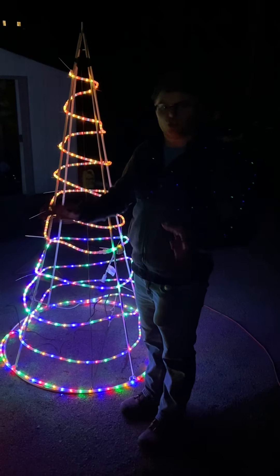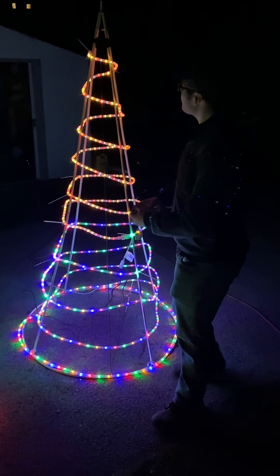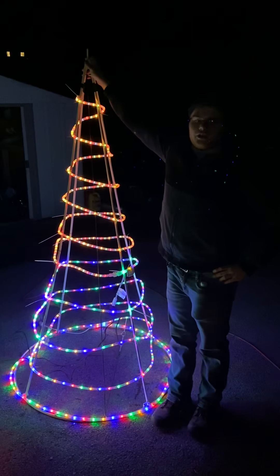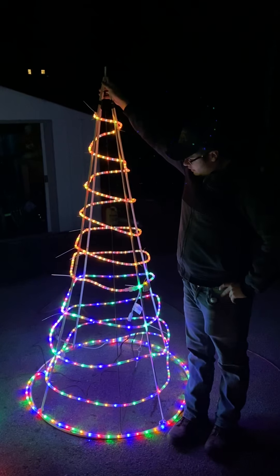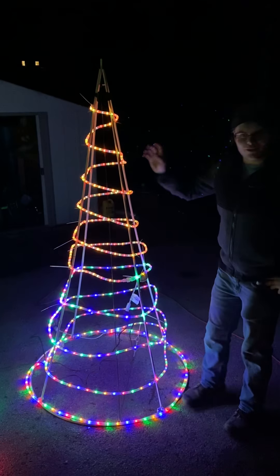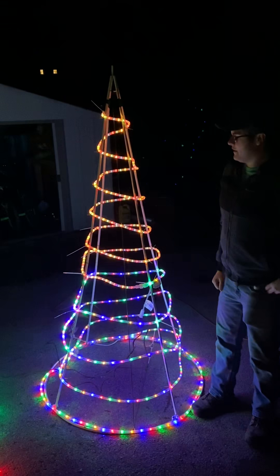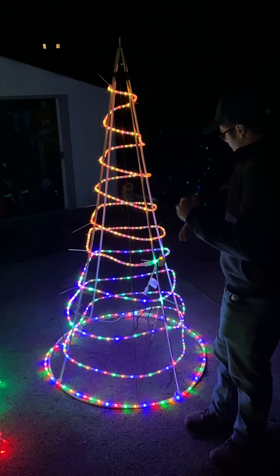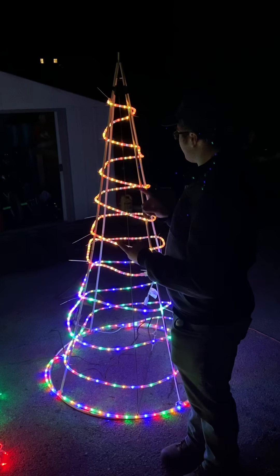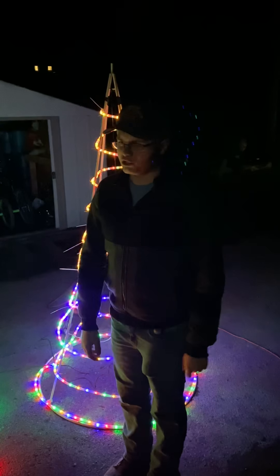Honestly, they might still be making rope lights somewhere, but we don't get them around here anymore. The few we get are at Walmart for summer stuff. Anyway, this thing actually looked horrible, so when we went out we got a tree topper and I put it on top. It stayed even with the wind, ice, and snow. It actually didn't look bad because it was multicolor as well. I think we put it away in one of the bins, so I'll have to dig that out come Christmastime.